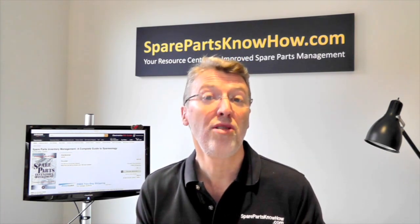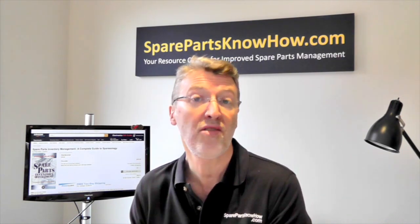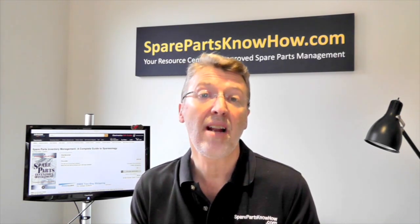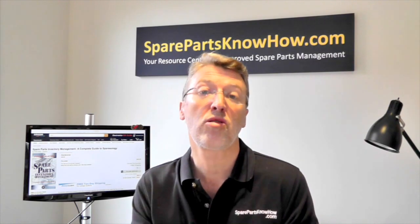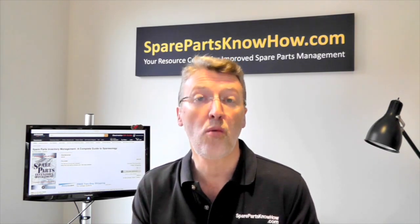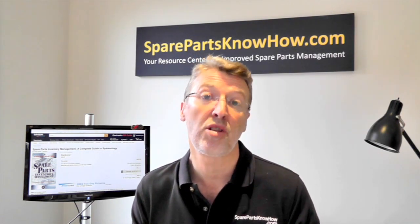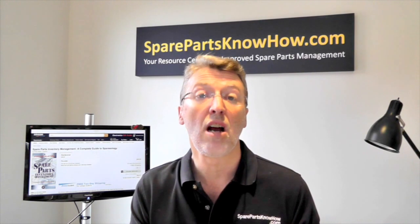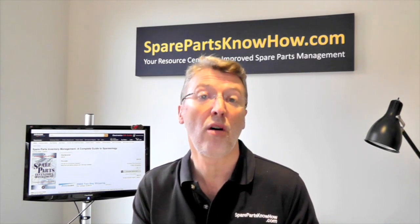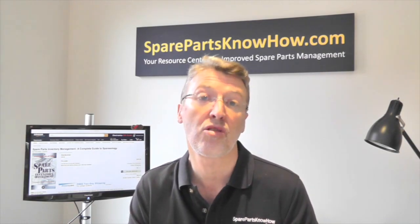That's what makes this book unique — it takes you through the entire spare parts inventory management life cycle. So it doesn't matter where you are in the cycle, where your systems are, or where your parts are. This book will answer the questions you have about how to better manage your spare parts inventory. In future videos, I'm going to take you through each part of the book, one part at a time, so watch out for those videos soon.